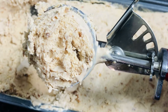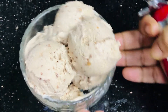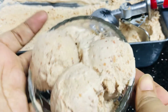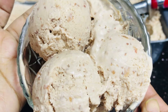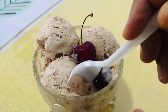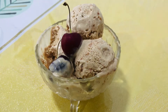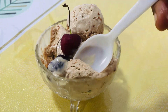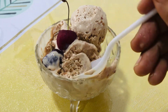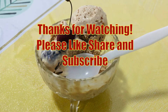This is a nice cherry ice cream made with simple, natural ingredients. It has a sweet flavor — give it a try! Thanks for watching my video, please like, share, and subscribe. Thank you!